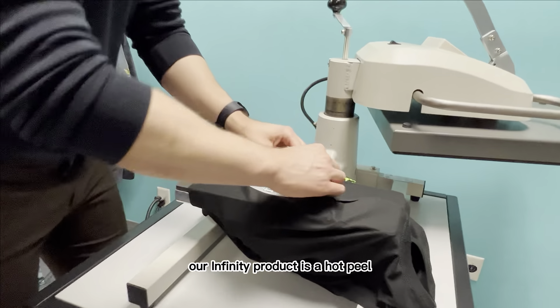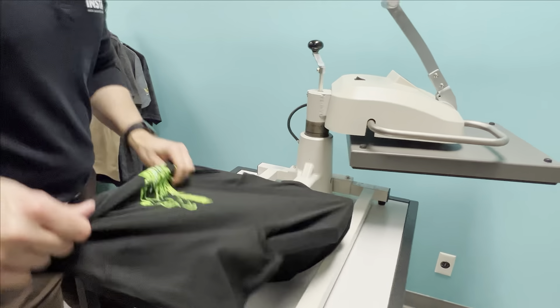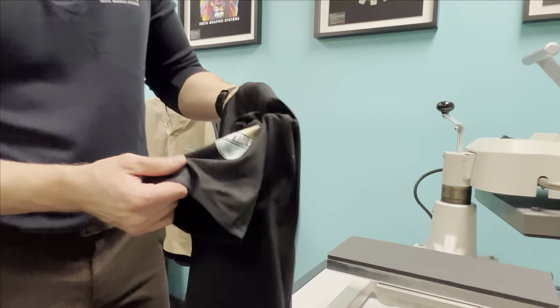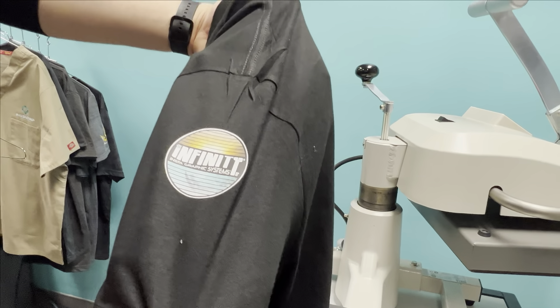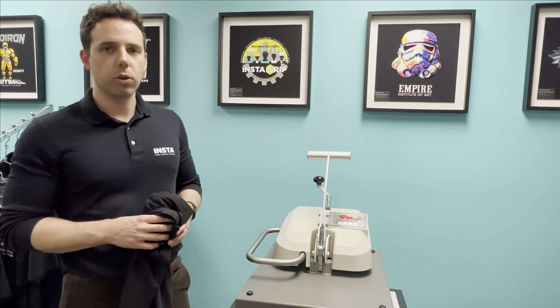Our Infinity product is a hot peel, so I'm going to go ahead and peel immediately. Pull the shirt off the platen and you've got your shoulder patch there. These wrinkles will come out with washing. Thanks for joining us today — and remember, when performance matters, Insta has your total solution.